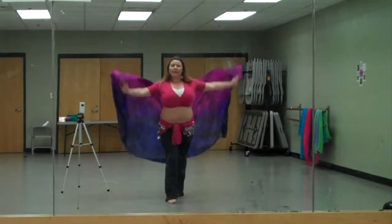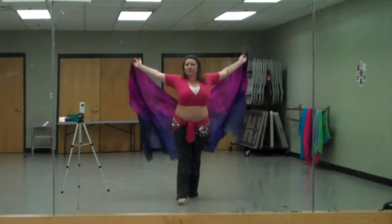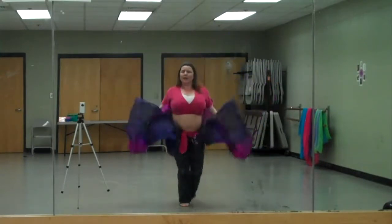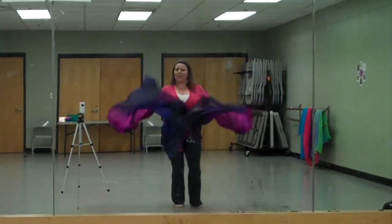Forward and back, forward and back. And we want to try to get as much movement up there in the front as we can, because that's where it's going to look pretty — like butterfly wings opening.